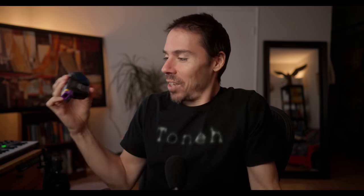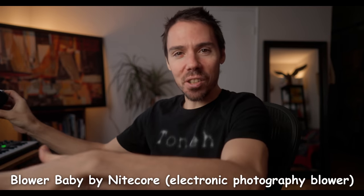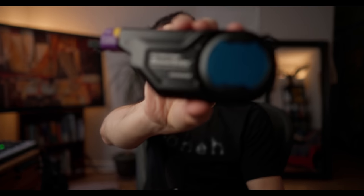I don't know why I accepted this review. It sounded cool — I'd use it for my keyboard and stuff that gets dusty around the living room. I was like, yeah, I wouldn't mind having a little blower brush. So here's the deal: it's a Nightcore Blower Baby. It's a fantastic little machine, USB charged, and then it ruins your audio.